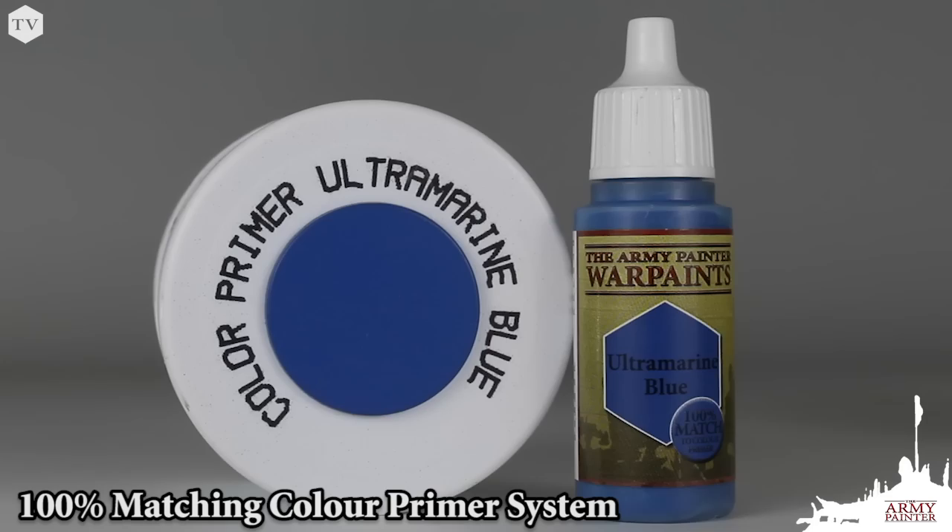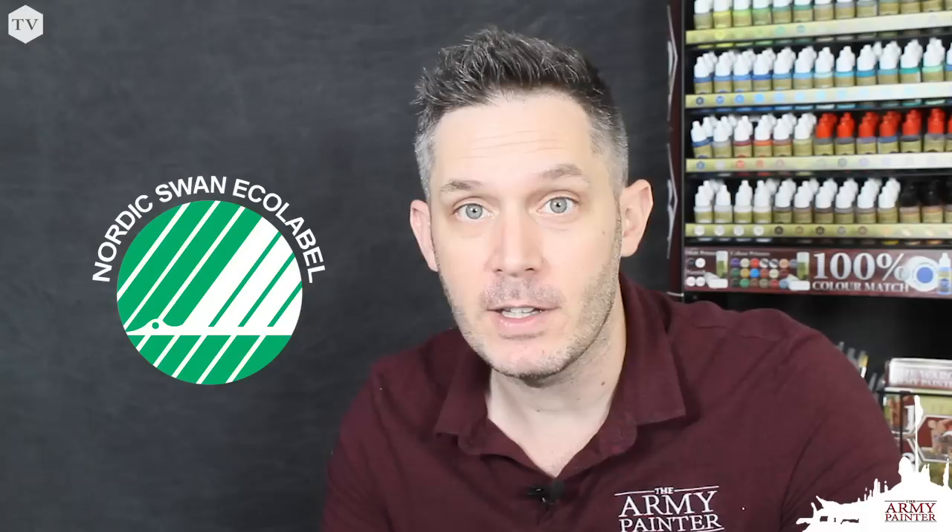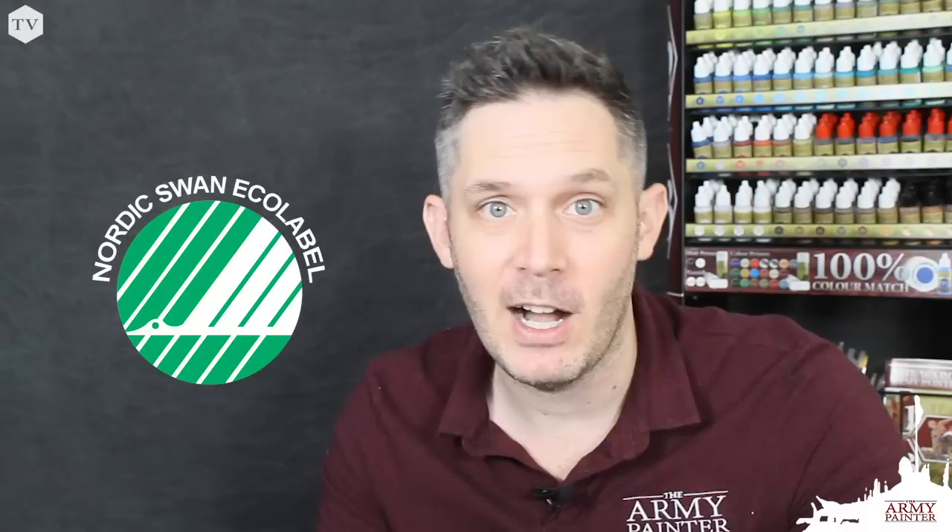With the Army Painter warpaints you get 96 of some of the best colors on the market, perfect for any hobby project. You get more paint for your money, and they come in super user-friendly dropper bottles that prevent those high quality heavy pigments from drying out. We're also proud to announce that our warpaints are the first hobby paint in the world to receive a Nordic Swan eco label, meaning they are eco-friendly, safe for the environment, non-toxic, and safe to use for you and your entire hobby family.